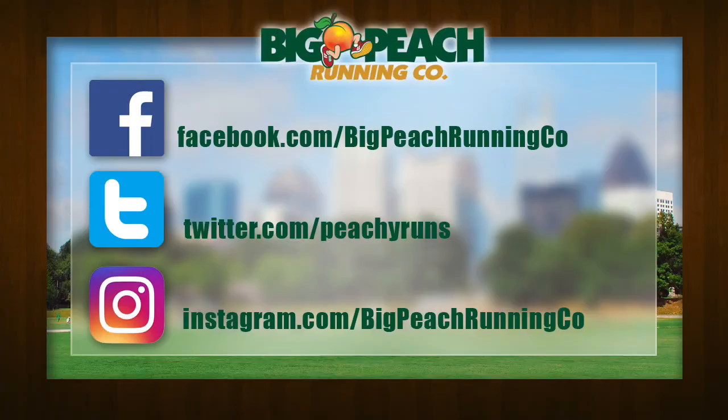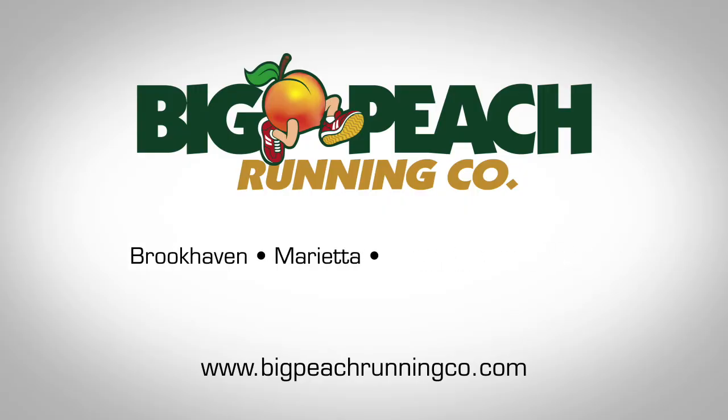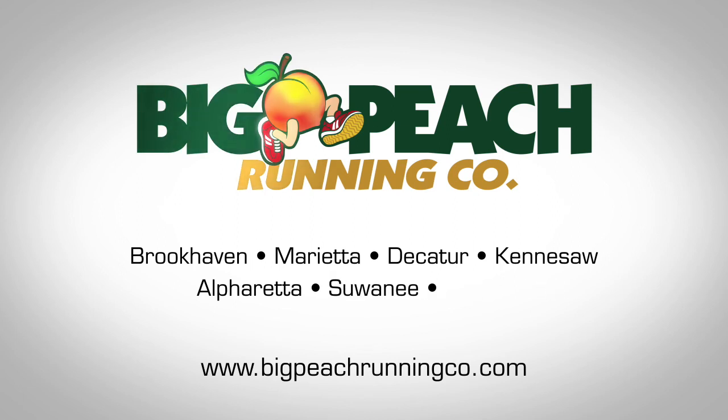And there you have it — the Hoka Speedgoat 2. I recommend you come in to your local Big Peach Running Company store, give it a try, take it on some trails. Don't forget to hit the subscribe button, like us on Facebook, follow us on Twitter and Instagram. I'm planning a couple more videos, including some products that are not footwear related — things that may help you stay healthier, prevent and recover from plantar fasciitis and other injury-related issues. May your best miles be those covered on foot.